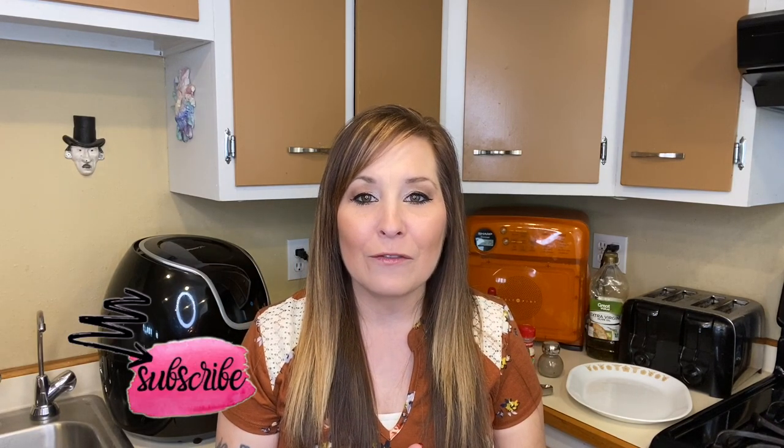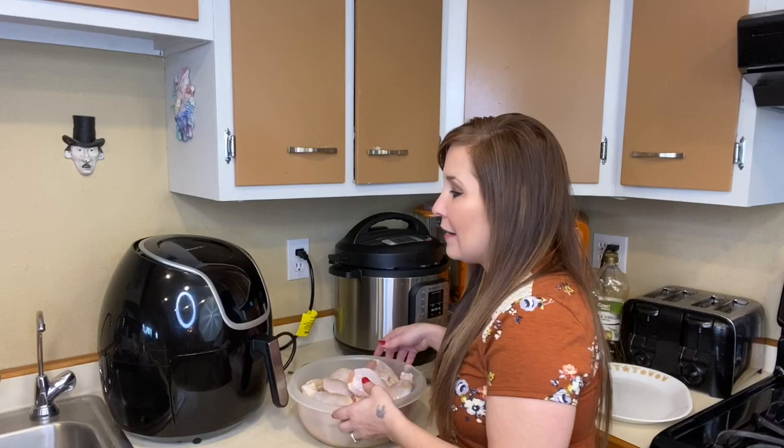Thank you for coming back to my channel. I'm Stephanie — if you're new here, I do air fryer videos every Friday or every other Friday. Today we are going to be doing some barbecue drumsticks. It's kind of fitting for the holiday season — it's New Year's Eve as we speak — and this is just something quick and simple you guys can cook up for your family, football games, or any other event you have going on.